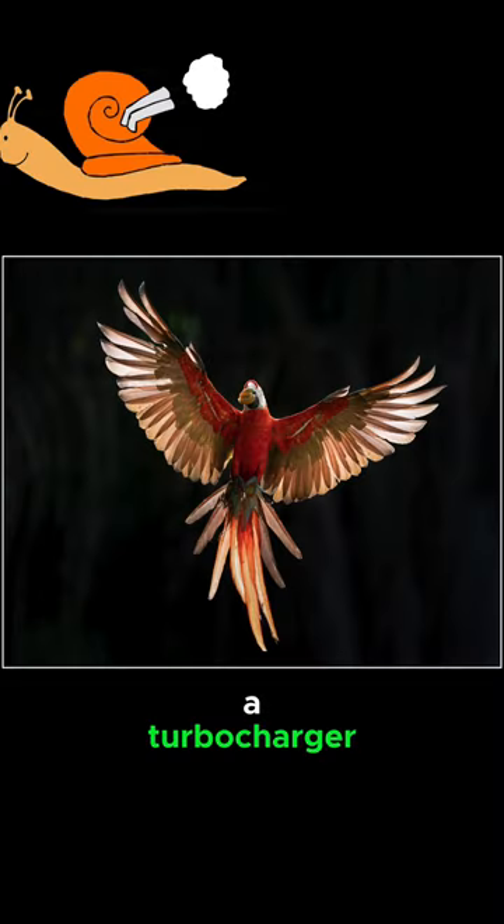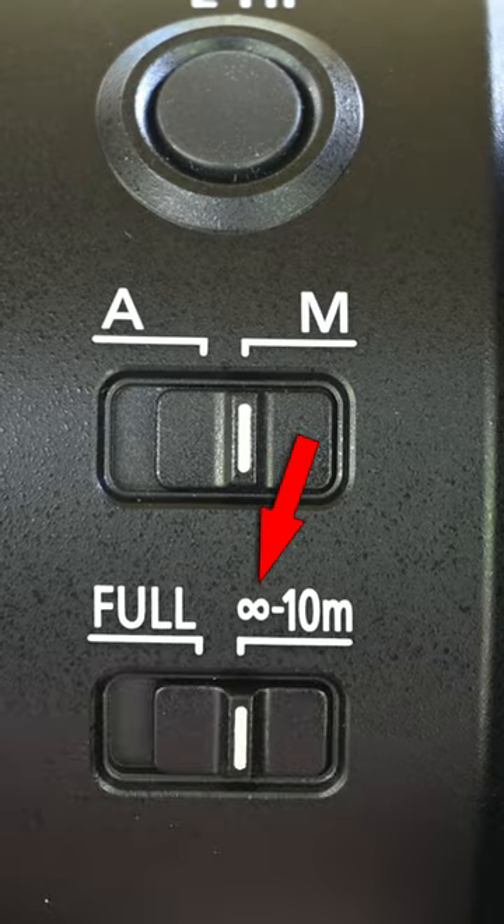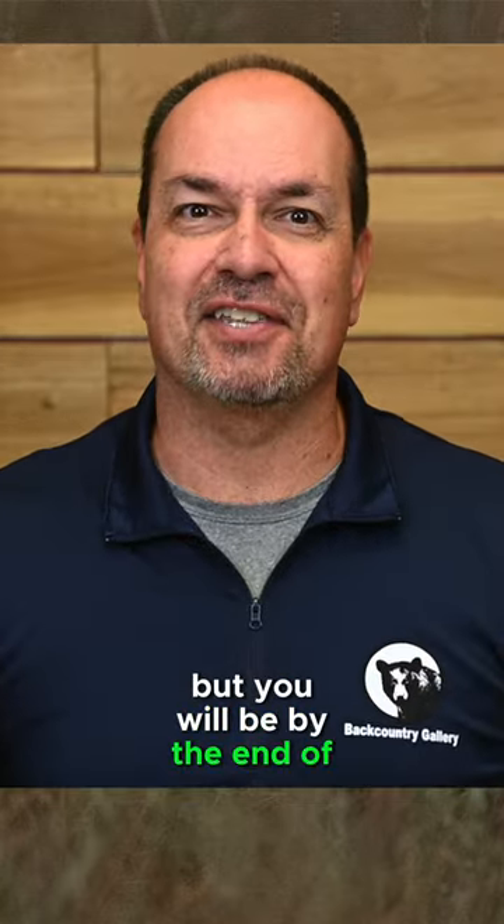Did you know your telephoto lens has a turbocharger on it for action photography? It's called a focus limiter, and if you're like most people, you're not using it like you should — but you will be by the end of this video.